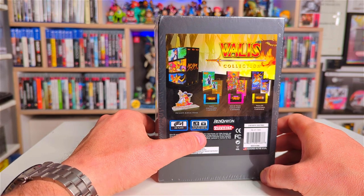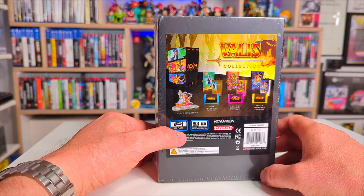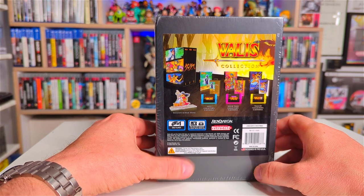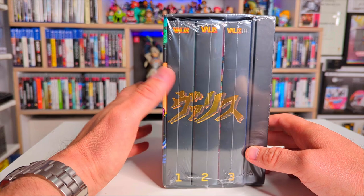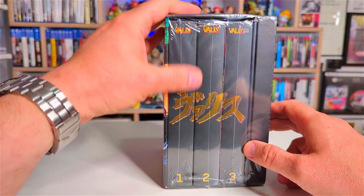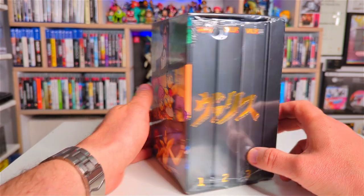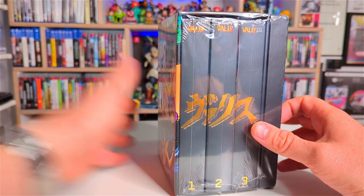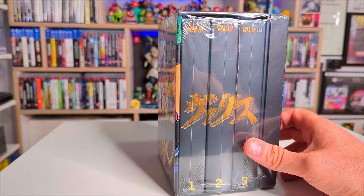At the back here it's kind of what you get on PlayStation, Xbox and Nintendo games — little details on the actual specs of the game. And then oh look, there it is, that must be the stand. So here the Valis games: one, two, and three. Of course the artwork on there — right, how am I going to open this?